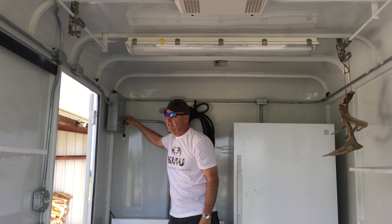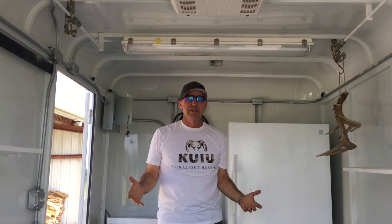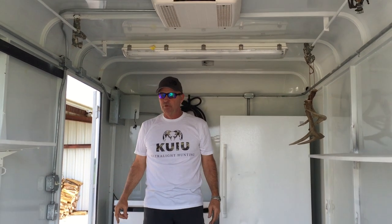There's a 30 amp and a 50 amp. We run the refrigerator, the freezer, the coffee pot, the air conditioner — we've not had it be a problem. We've run it pretty hard.